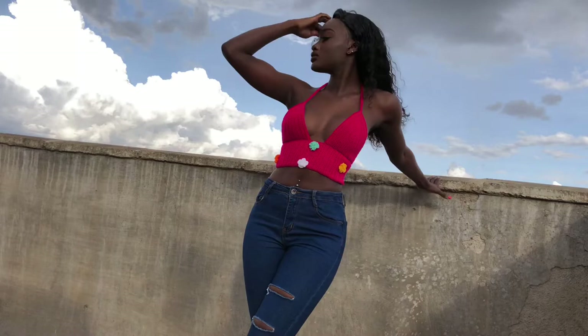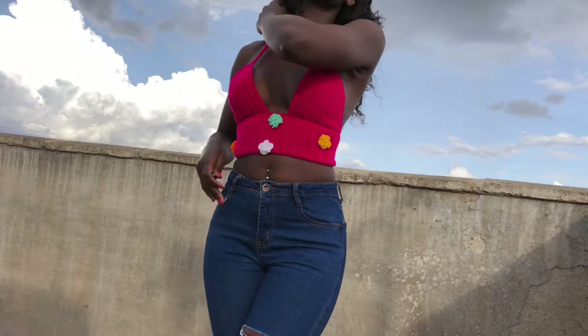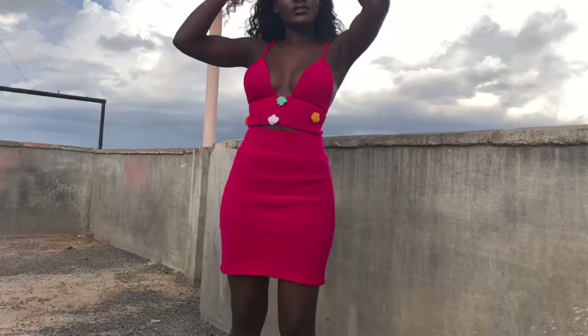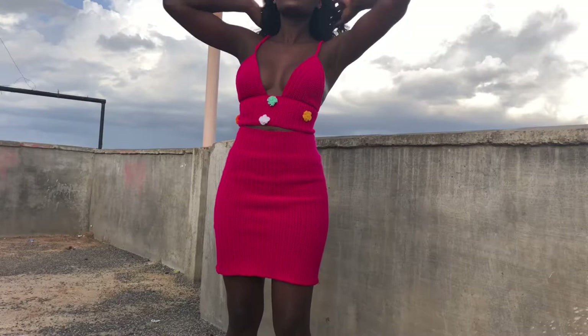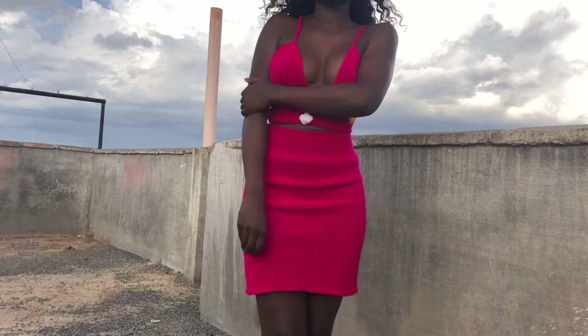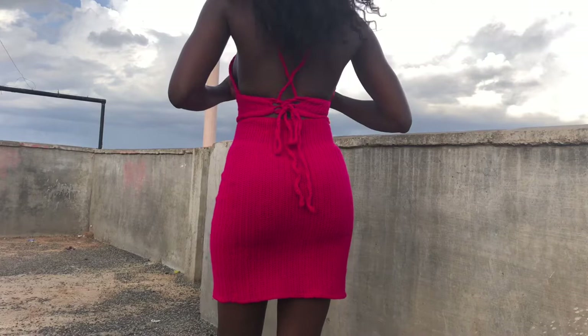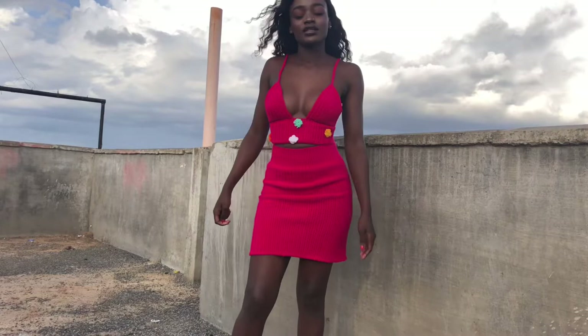Hi guys, welcome back to my YouTube channel, this is Purity. Welcome to my channel, please remember to like, share and subscribe. Today we are making this beautiful top. This is how the back looks and the front looks like this. Remember the last video we made a skirt, and now we made a top for it, making it a beautiful set. It has some flowers at the front and back, so let's get started with the tutorial.